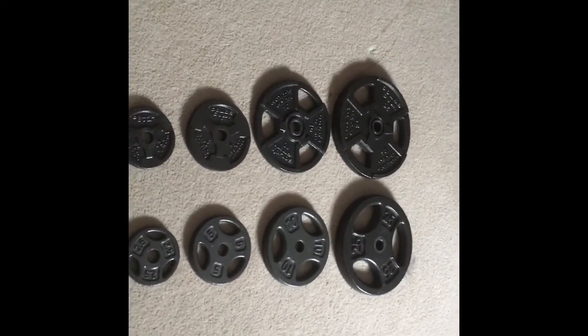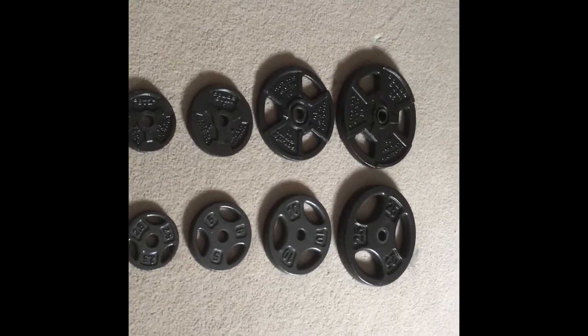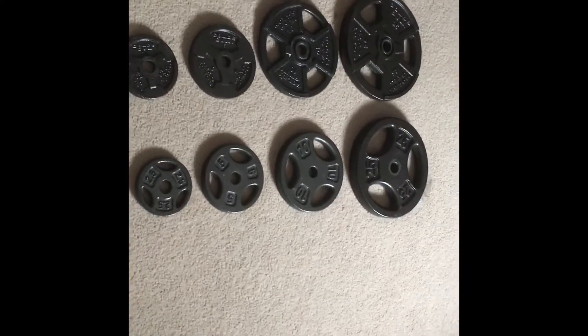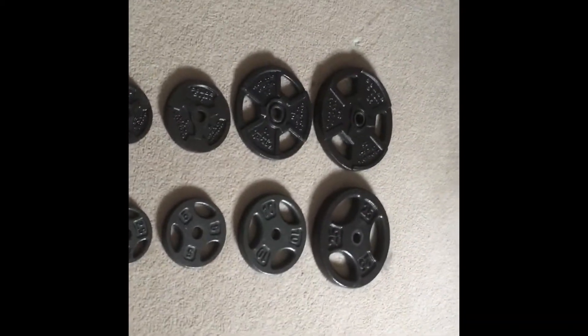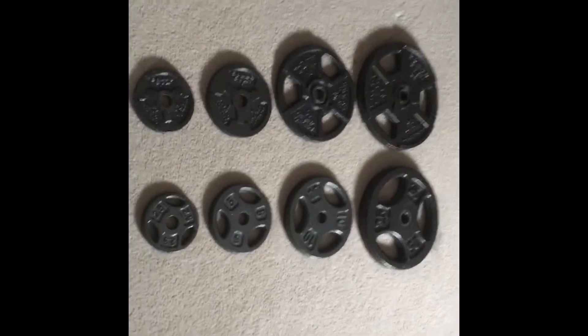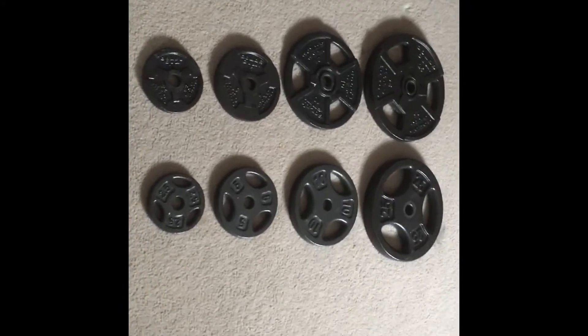Hello everybody, my name is Patrick and today we're going to be doing something a little bit different. We're going to be comparing the Gold's Gym plates to the Dick's Sporting Goods plates and see how they differ, so that you guys know which one you'd probably want to buy to get the most bang for your buck. First of all, we're going to compare price to get that out of the way.